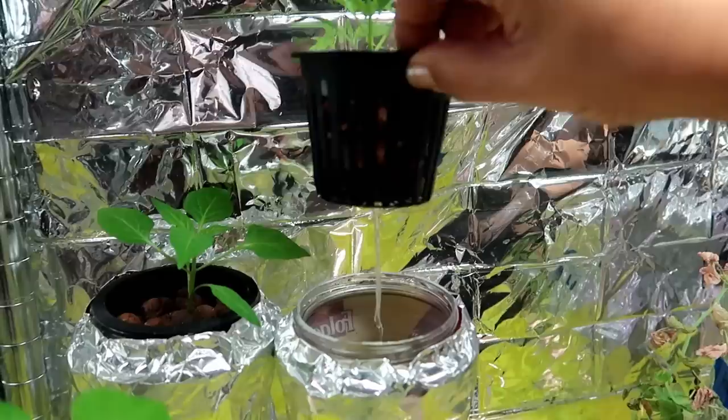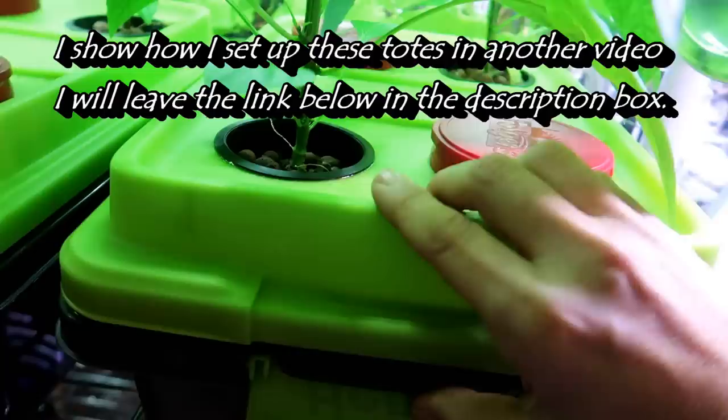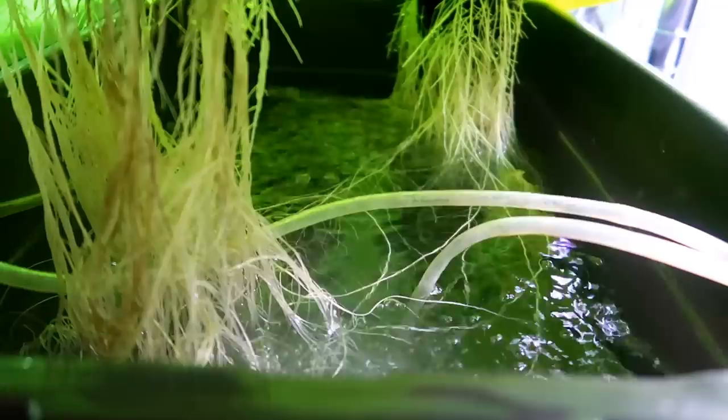Now we are at about a month later and I've transplanted the bell pepper plants into these two totes. Here on the right I set up the tote with an air pump and two air stones — this is called the deep water culture method, or DWC. You can see there's a nice healthy root system. I have the pump on the shelf above the plants where I also have some lights.